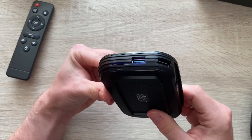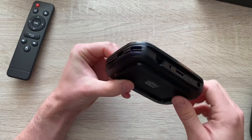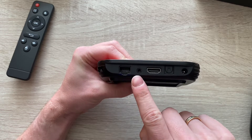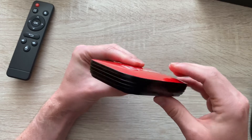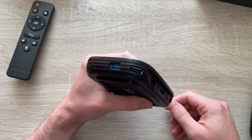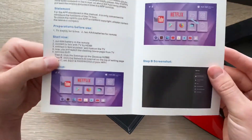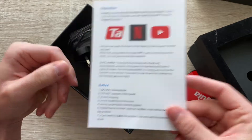You've got the USB 3.0, USB 2.0, the RJ45, the headphone jack, an HDMI, an optical in, and the power slot where you plug in your charger. Apart from that you've got the user guide, but to be honest the device is so easy to use that you don't really need it.